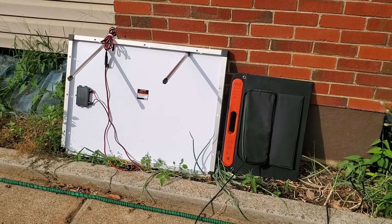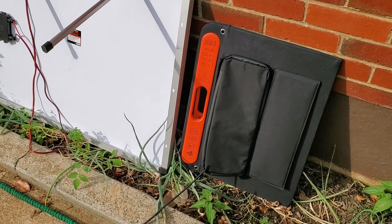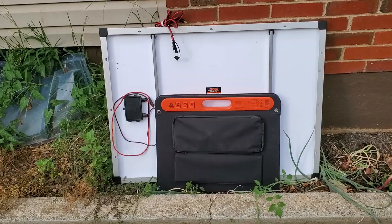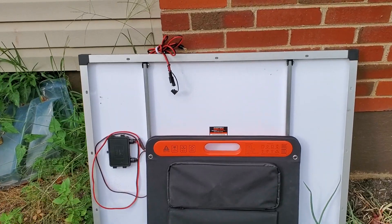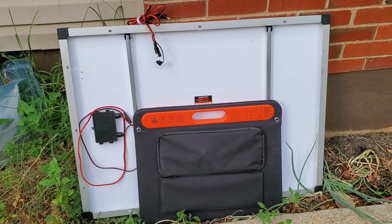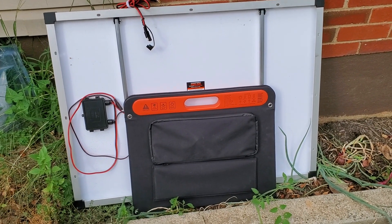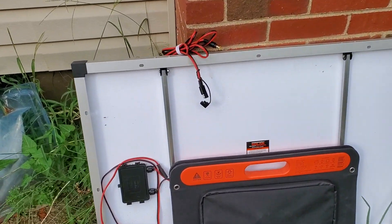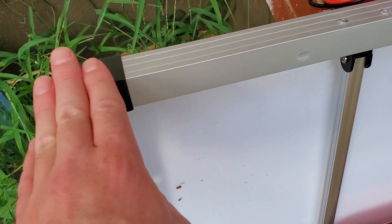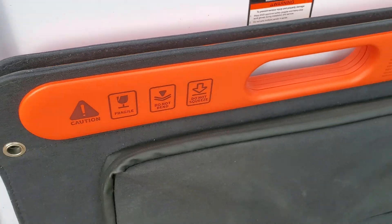So obviously if you're traveling and you don't have a truck or a big van, that might be an obvious no-brainer — if you just don't have the space. You can see the size difference. Maybe if you have really limited space and you're going to be sleeping in the same area as your panel, then maybe the softer edges are for you. Getting hit by the rigid panel or rubbing up against it is a lot different than the soft foldable one.